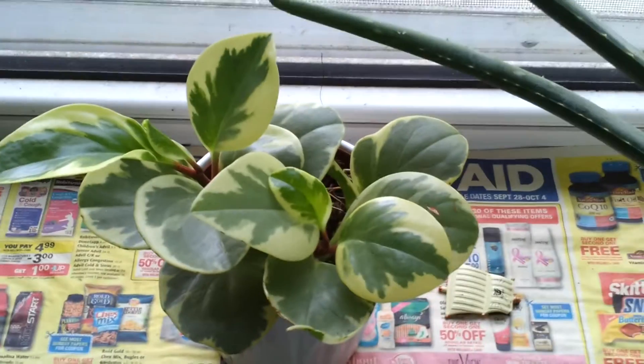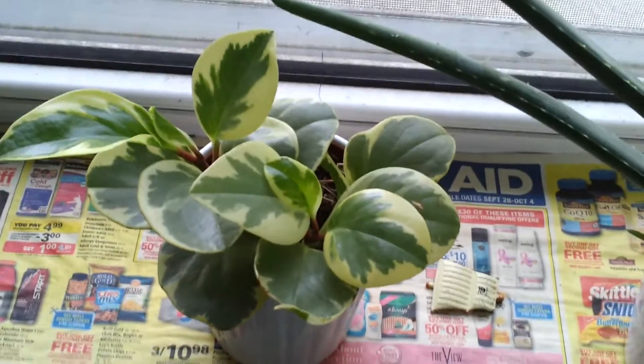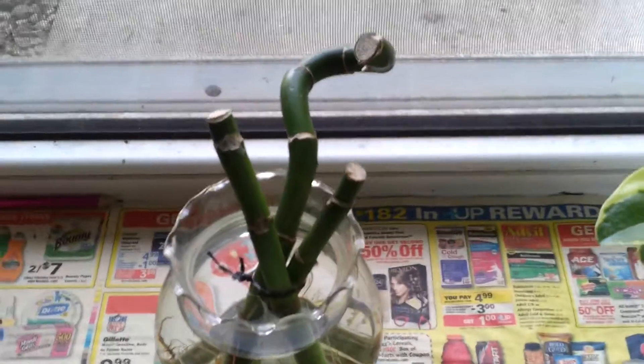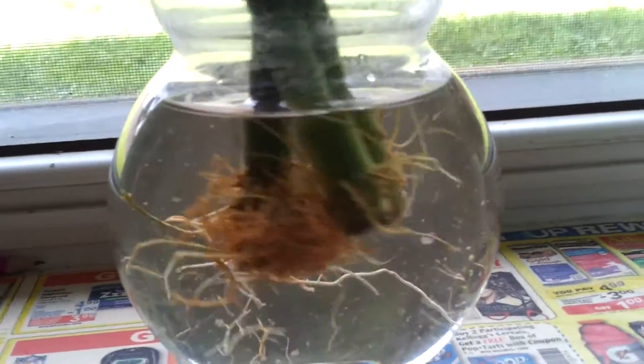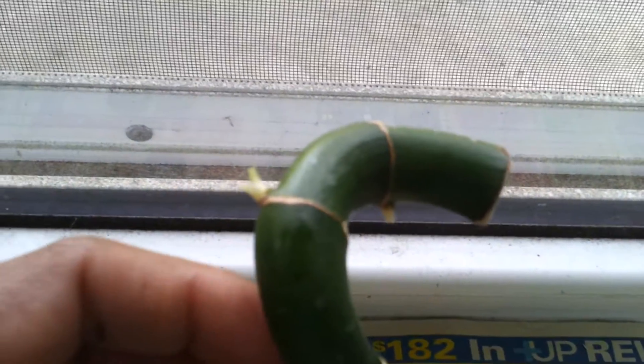This variety of succulent you can keep anywhere you want — once every five days or so you can put it in sunlight. I change the location of my plants regularly. This is a bamboo shoot I have cut and kept, and you can see the roots coming out of it — see how many roots it has grown. You can even see some new shoots out of it.